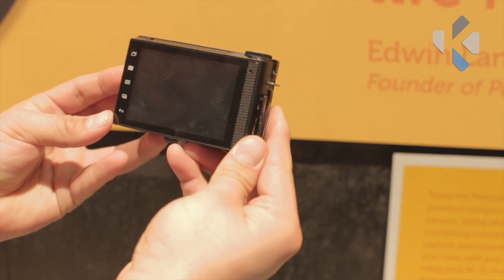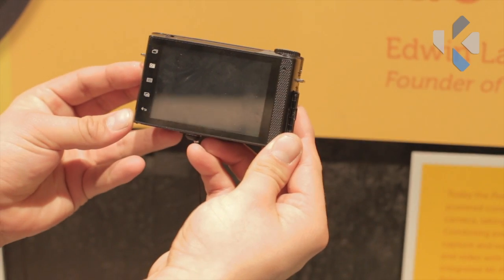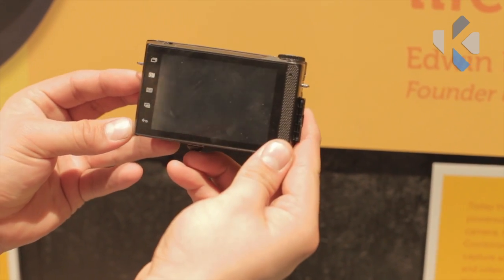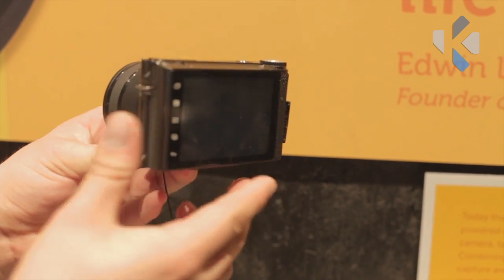Any plans on making prime lenses instead of variable focal length? That's definitely all on the table at this point. Our main goal right now is to get these first three lenses out and, more importantly, get the adapter rings out. Go to Polaroid.com and we'll be keeping everybody abreast there.